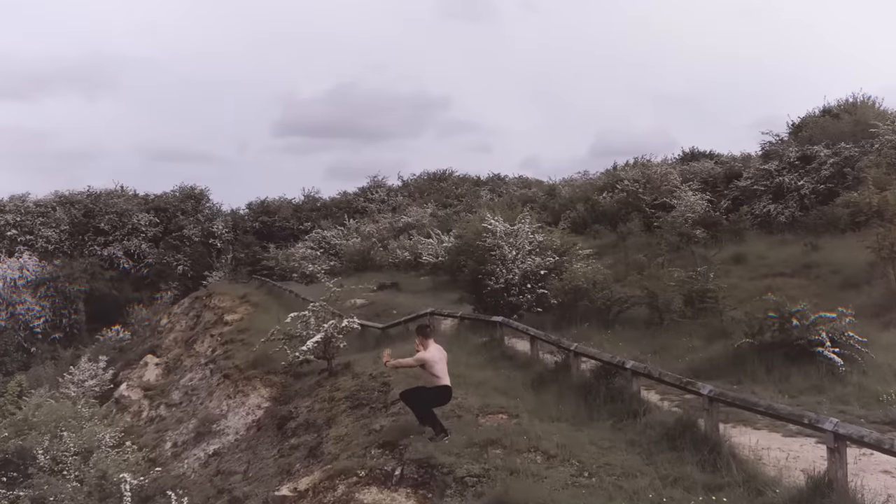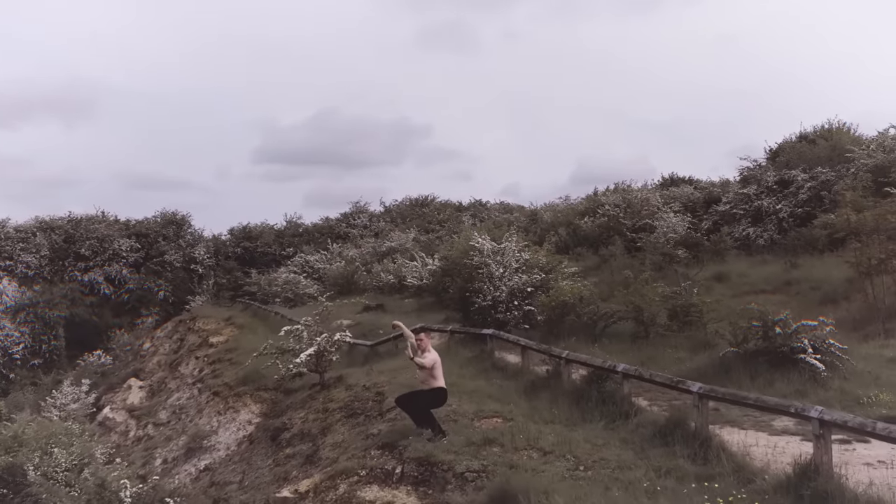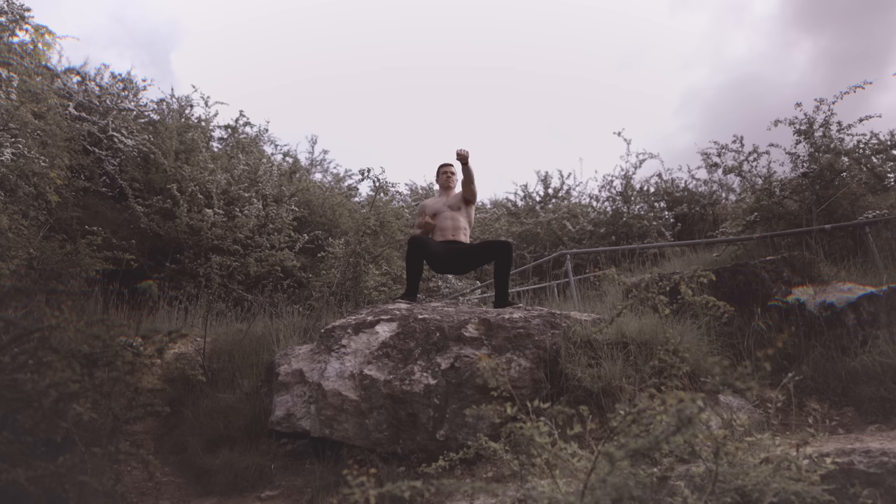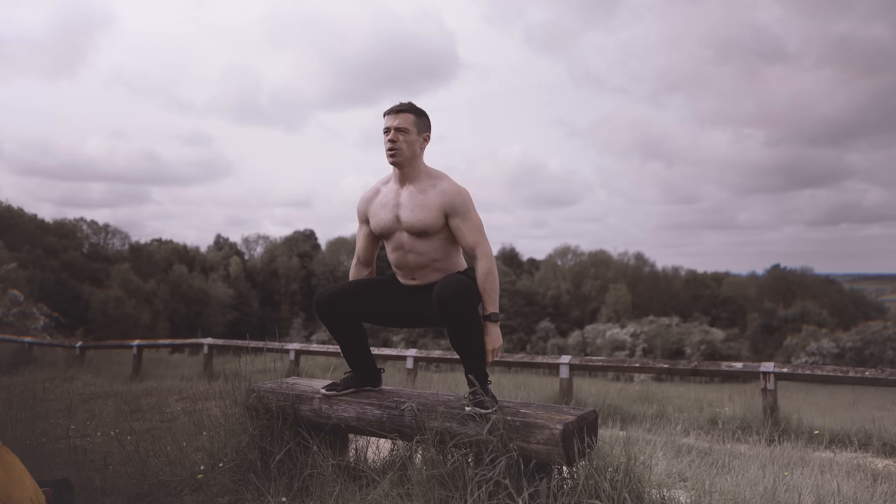Alternatively, you can practice flowing arm movements like something from Tai Chi, applying the same relaxation principle. At the complete opposite end of the spectrum you can practice your punches, making this more of a full-body exercise, or draw your fists back to your hips to reinforce those movement patterns. Dropping your hands to your sides also makes the movement a little harder, because when your hands are out in front they act as a counterbalance.